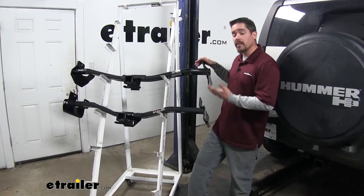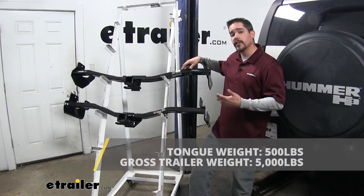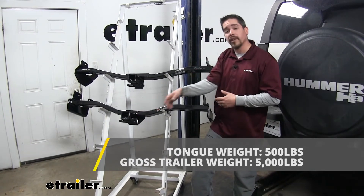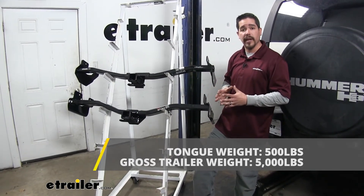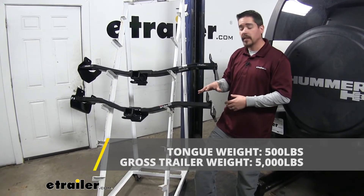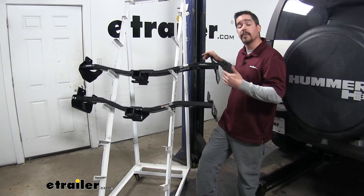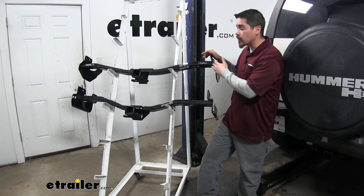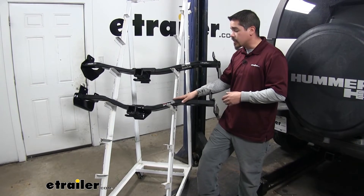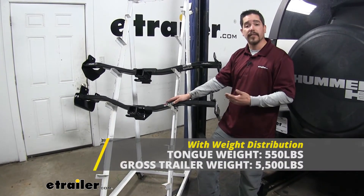When it comes to hitches, one of the main things you want to know about is weight. Both of our hitches are going to have a 500-pound tongue weight — that's the maximum downward force on the receiver tube — along with a 5,000-pound gross trailer weight rating, which is the amount our hitches can pull including the trailer and everything loaded on it. Both the Draw-Tite and the Curt are designed to work with weight distribution systems, which is a separate component mounted on your trailer. With weight distribution, the Draw-Tite weights stay the same, but the Curt bumps up to 550 pounds tongue weight and 5,500 pounds gross trailer weight rating.